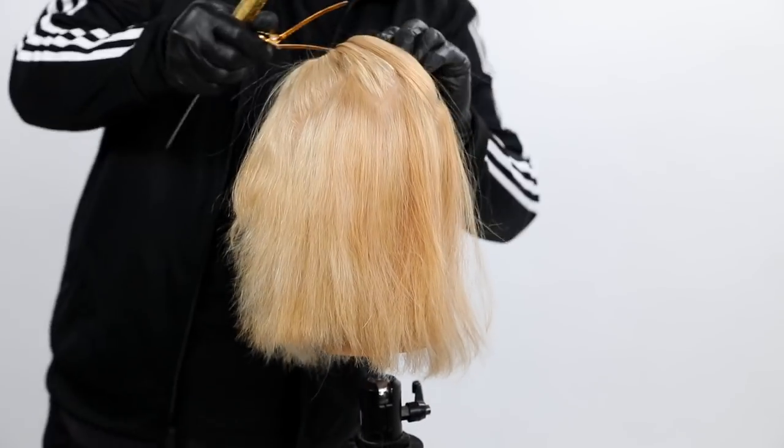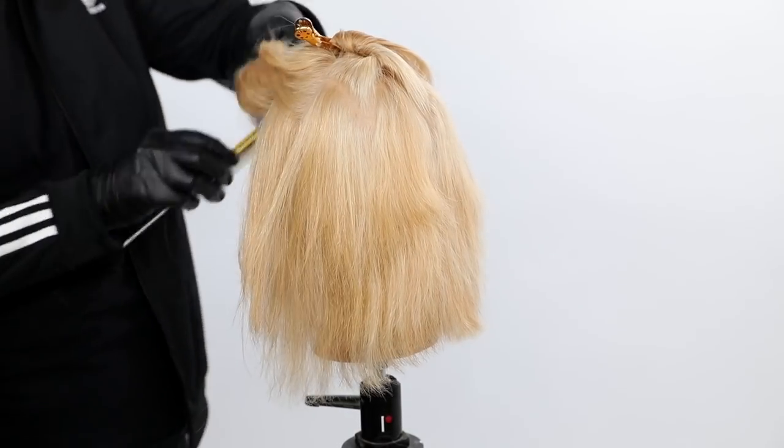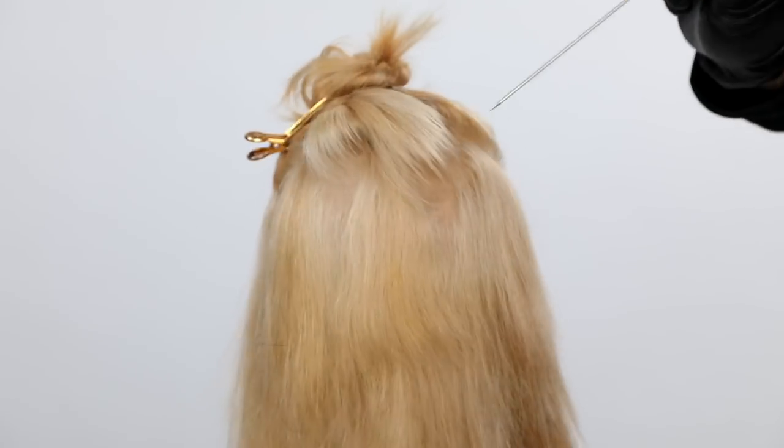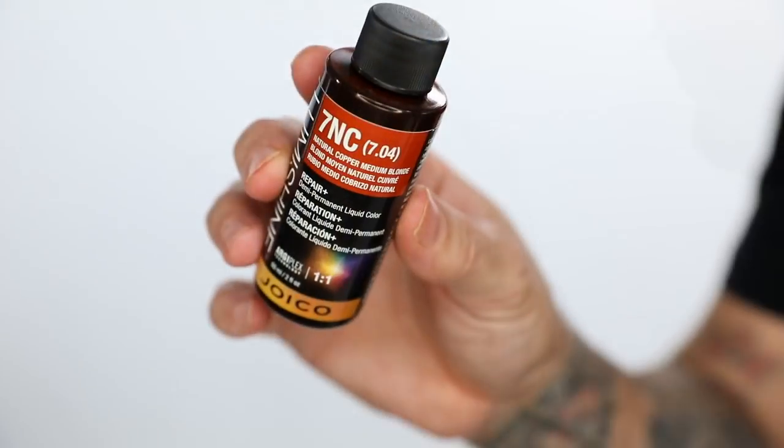What I did was zigzag partings all the way, separating the top and the bottom of the head. It's a good reference point to go right at the parietal ridge, start your zigzag, and work the way around.